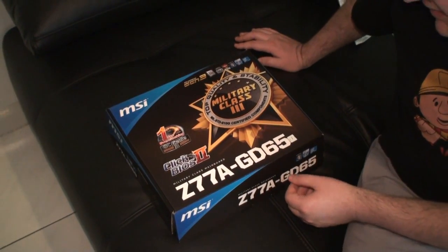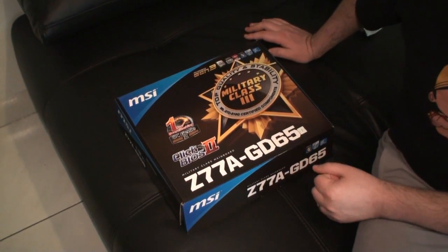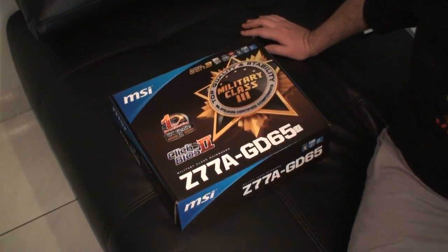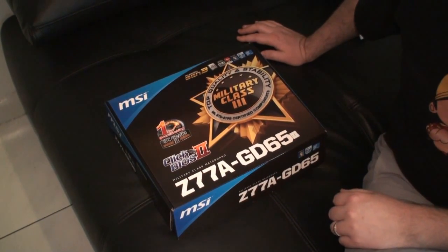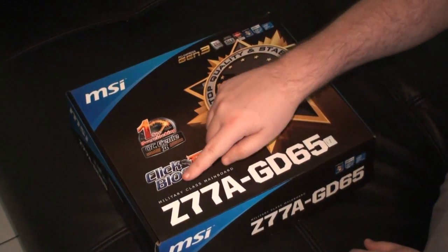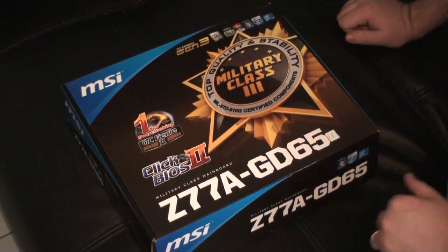Cameron back again for another TweakTown video. This is one of our first unboxings. I'm here at the TweakTown Taipei Test Lab and we're going to bring you a series of unboxings of new products that we get, and the first one we have is the MSI Z77A GD65.